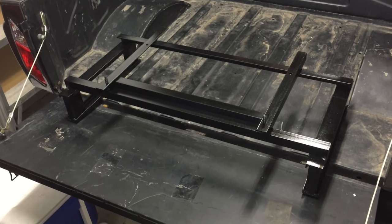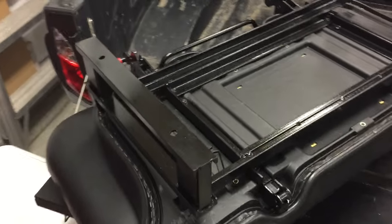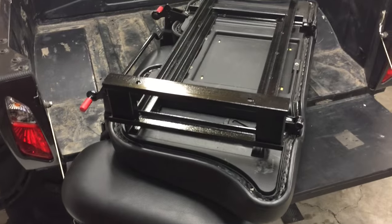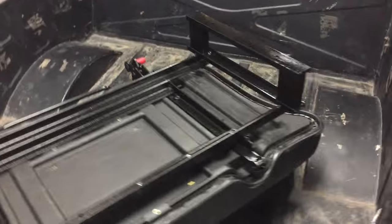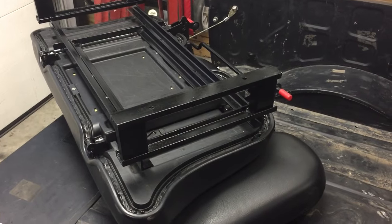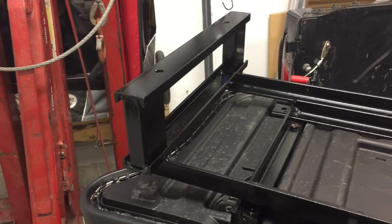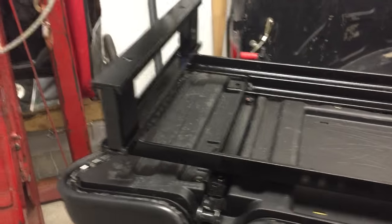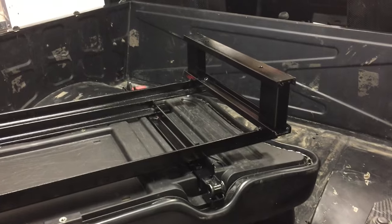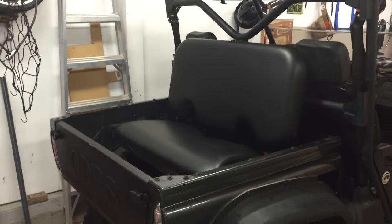Here's another view of the mount, and I flip it over and put it in the side-by-side. Here's what I used: angle iron, C-channel, and some square tube.